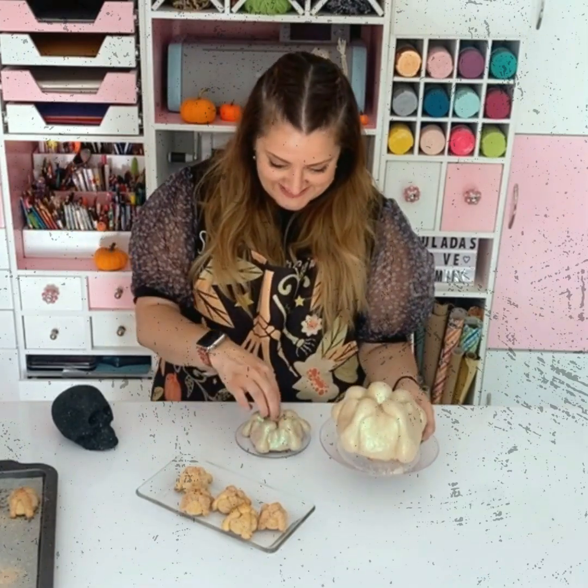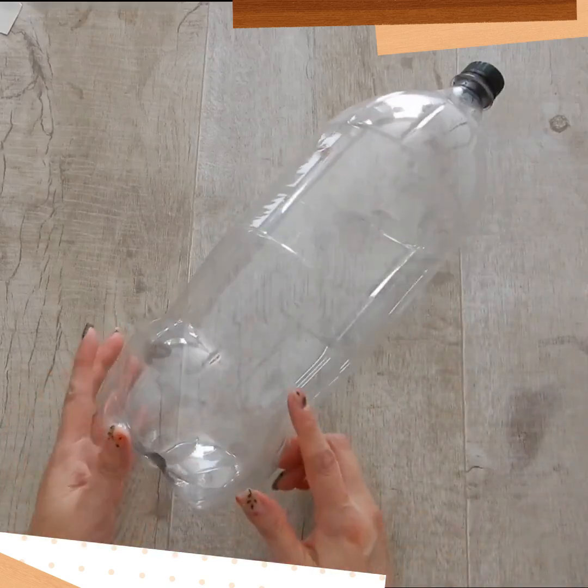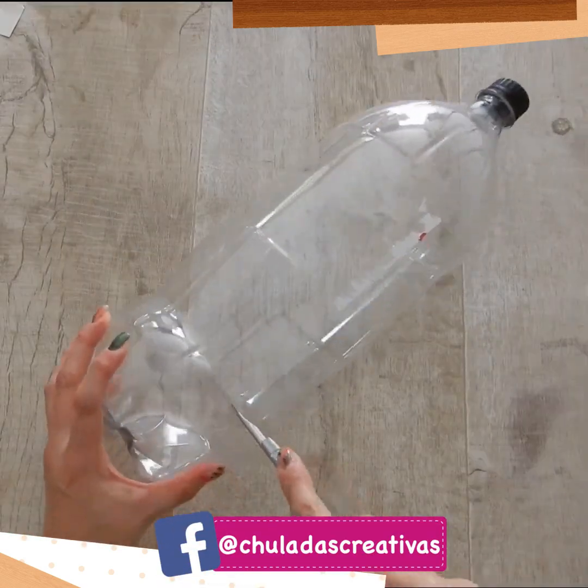Mini panes de muerto — in reality, they are chips. Well, let's start. To make this bread pan perfect to decorate an altar, you need a plastic bottle like this.